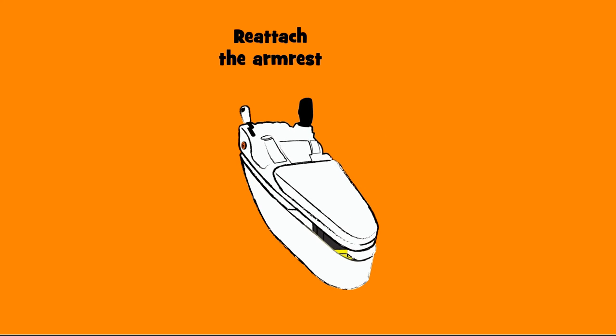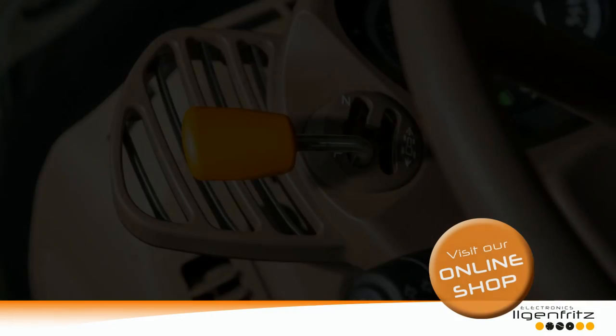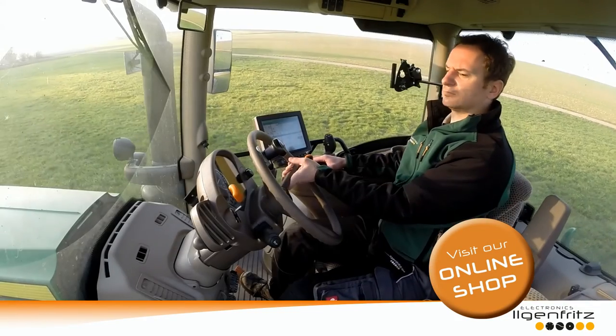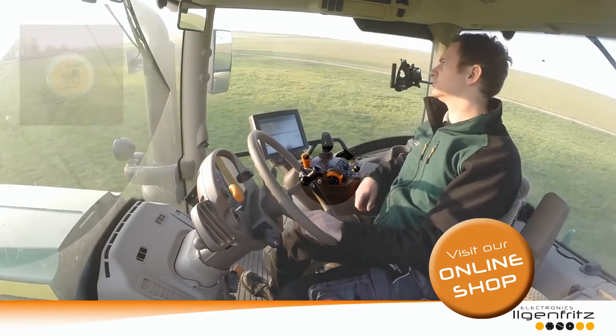After everything is assembled, the tractor is ready for a test drive. Start the tractor and begin driving as usual. By simply pressing the reversing button, your John Deere changes the direction of driving.